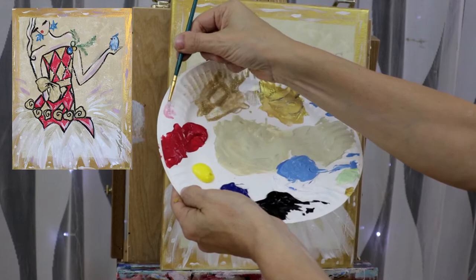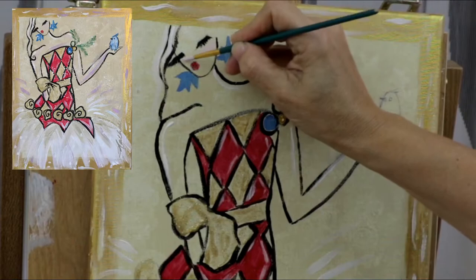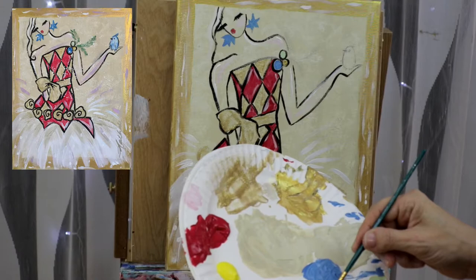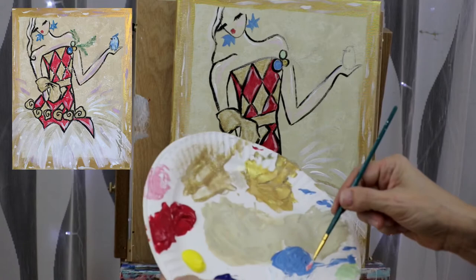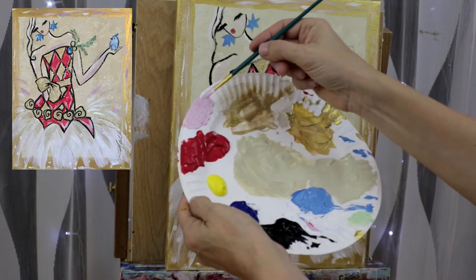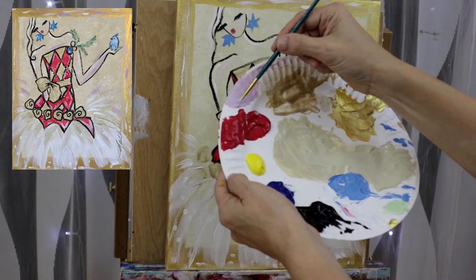Now we're going to create a pink — a very light pink — and we're going to do her cheeks. I really like that color. I'm going to add a little bit in the arms as well. I'm adding a little bit more red first to darken my pink a little bit. Then I want to add a little bit of blue to make a very light purple — just a very little touch of blue. It's giving us a very light purple.